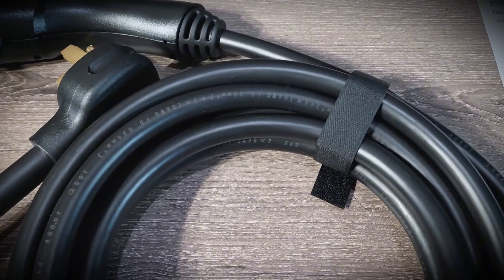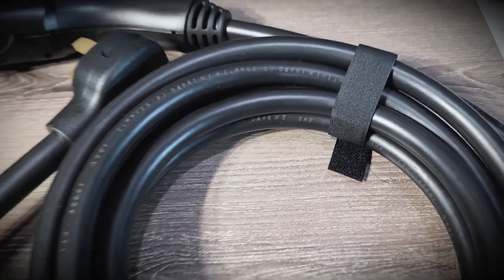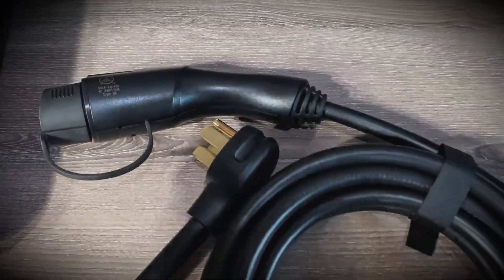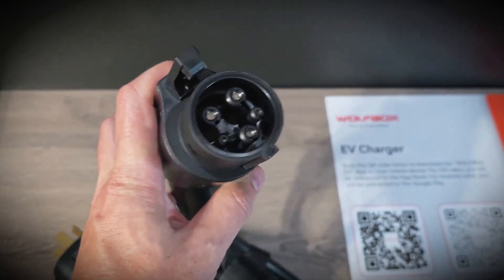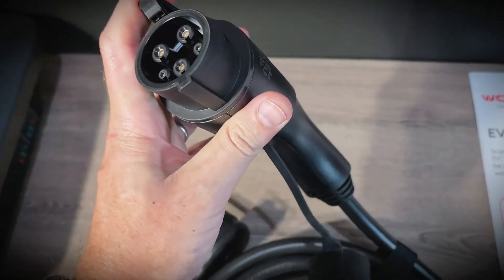Looking at the cable to the connector, that has 9-gauge wiring, which is pretty standard for 40 amps. Looking at the J1772 connector, it looks fine — it's just molded plastic, it's not the highest quality or going to be the most durable, but it's not horrible. The latch works fine, but it does bend a little bit.